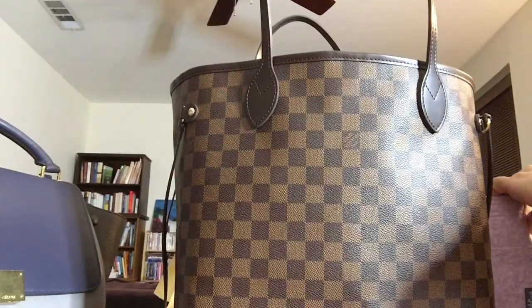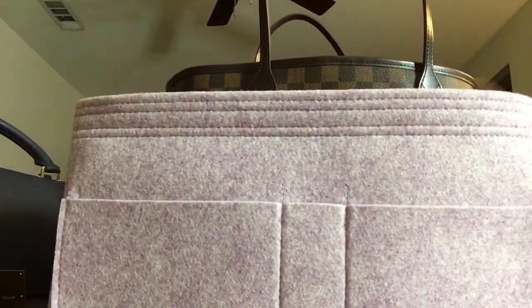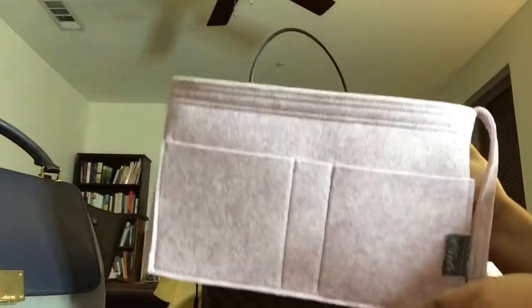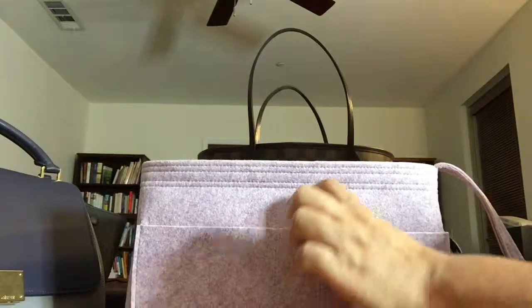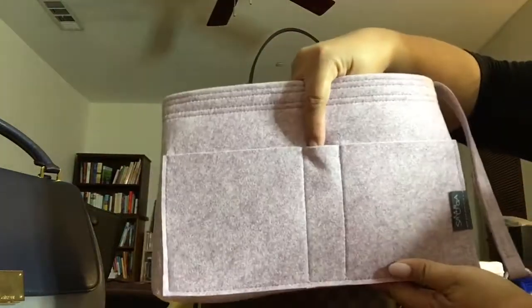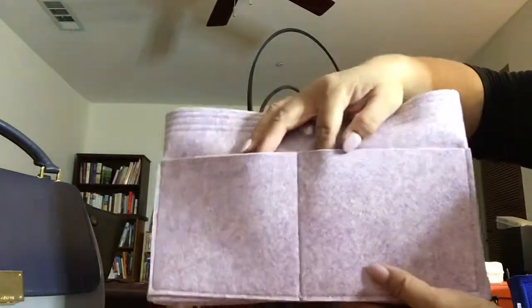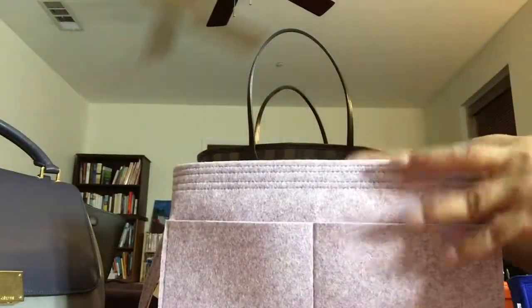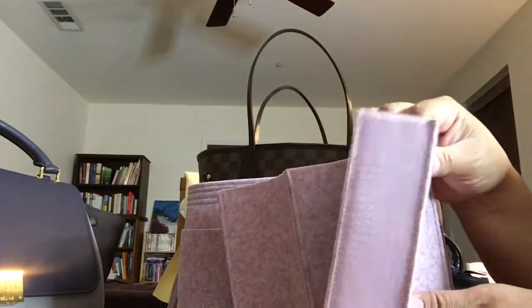I have another Neverfull organizer, and this one I got in light lavender. This time the pen pocket is on the outside, along with two slip pockets on the outside. There are another two pockets on the other side, and this comes with a divider that has velcro on the side.